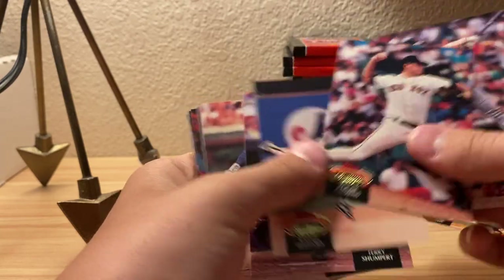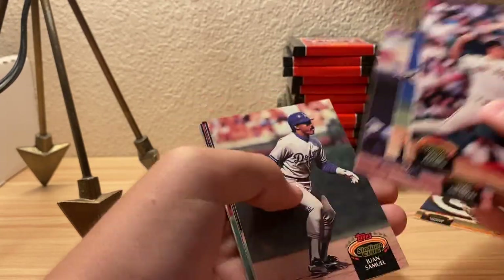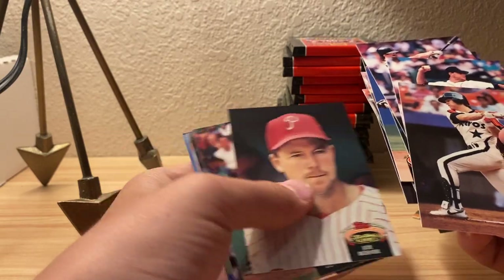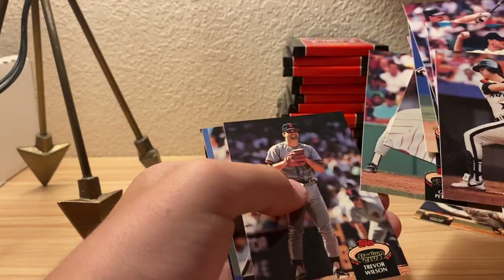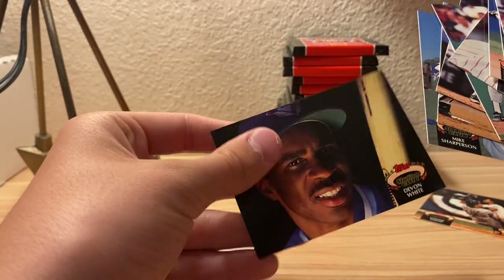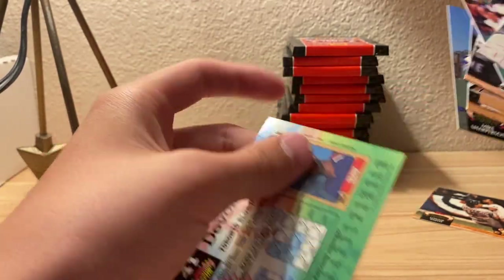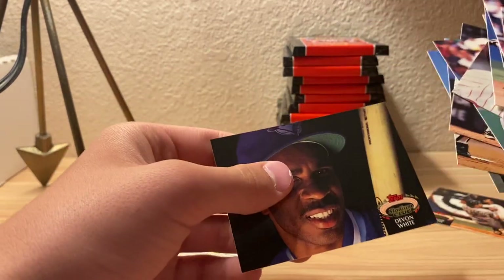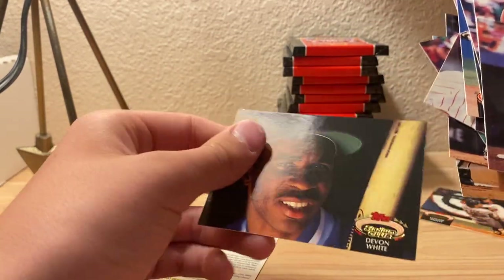Another Roger Clemens. Yeah, it's just a series that you don't really get excited about when you see no new names. That's a new name - Devon White. Kind of needs to work on that smile.